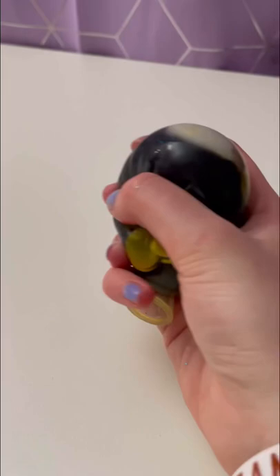As it gets more air in it, it will eventually turn purple. This looks just like a planet or a galaxy — I think you should totally try this out!